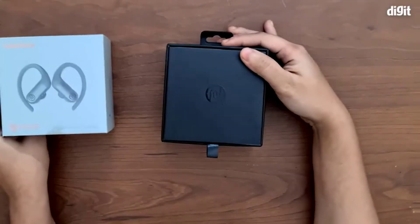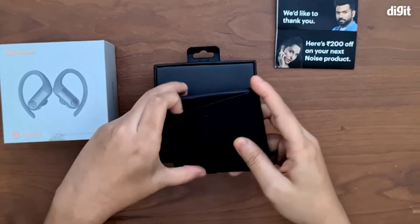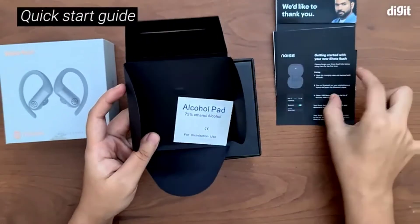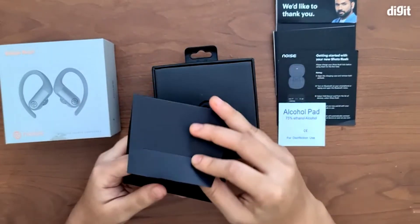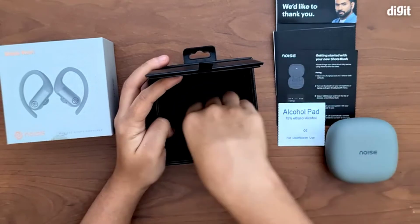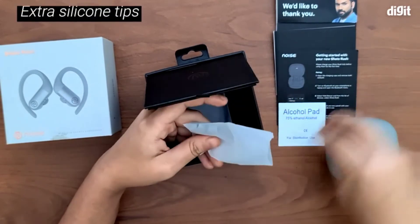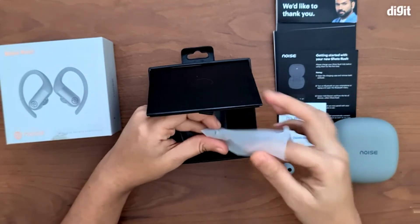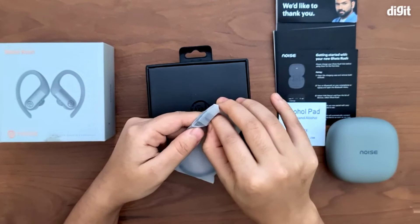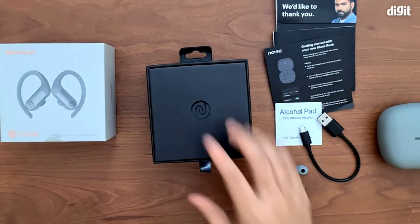Inside the box, the first thing we have is a thank you note from Noise. You also have a small packet which comes with a user manual, a quick start guide, and an ethanol pad to disinfect your device. Inside you see the charging case itself. Finally, there are accessories: two extra silicone earphone tips in small and large sizes, while the medium ones are attached to the earphones. You also get a micro USB charging cable.